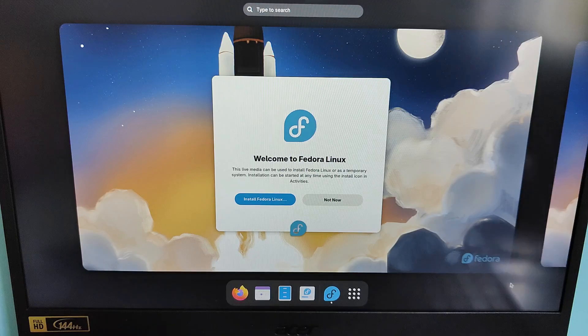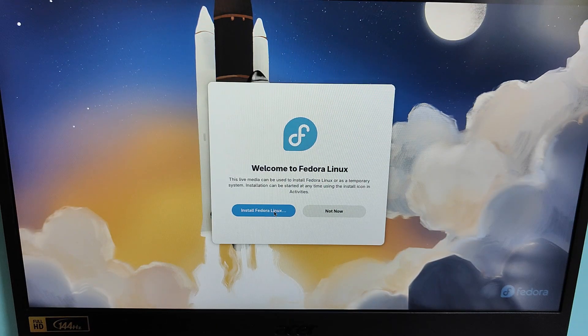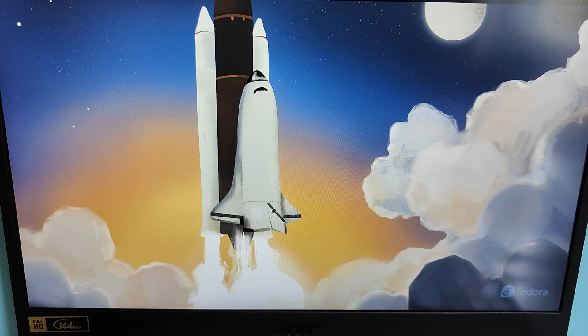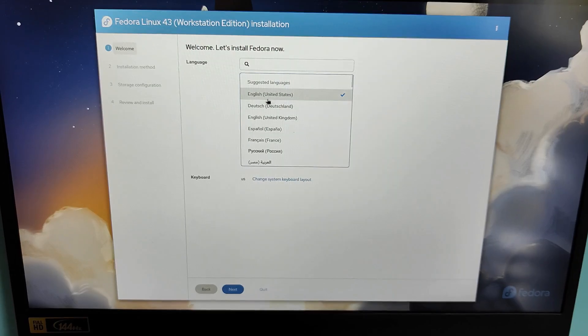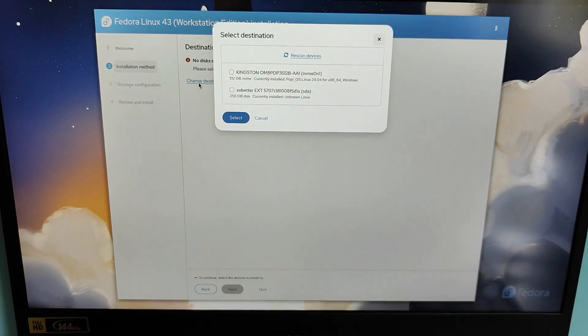After a few seconds, Fedora's live desktop will appear and from here we can begin the installation. On the Fedora Welcome screen, click on Install Fedora Linux. You can explore it first if you want, but let's go ahead and click Install Fedora Linux. First choose your language and keyboard layout, then click Continue. Now we're at the most important step — choosing where Fedora will be installed. Click on Installation Destination and select your external SSD. Double-check the size so you don't pick your internal Windows drive by mistake — in my case I'm choosing the 256GB SSD drive.